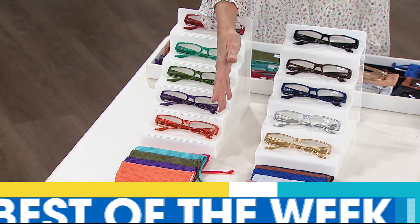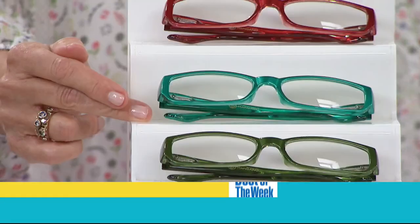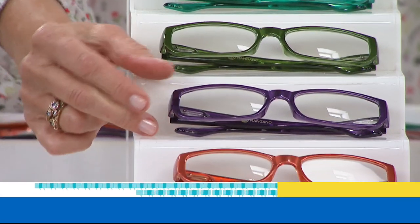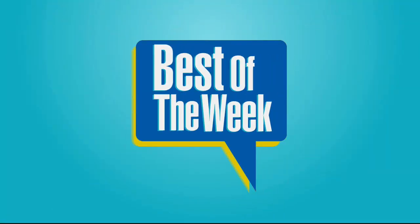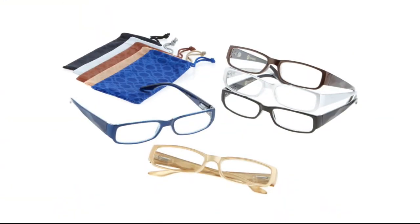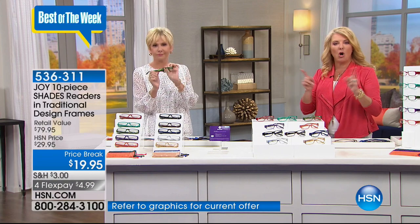This next item can only make the French Tip Dip easier — a 10-piece set of Joy Readers. I could use those when I make my fishing lures! You'll be the envy of all your fishing buddies. These have been a wild success and have never before been available on air — only on hsn.com — so you're seeing these for the first time today.